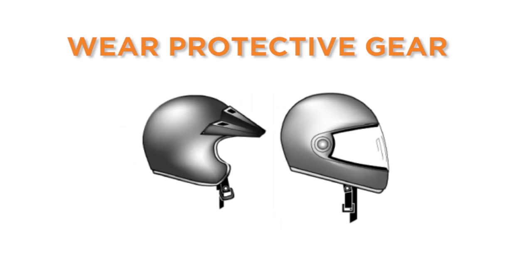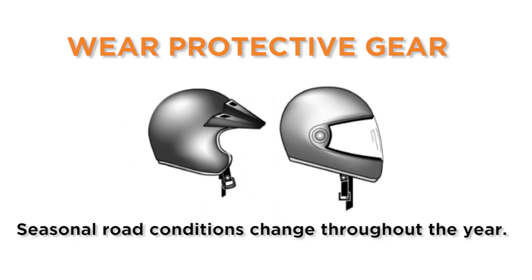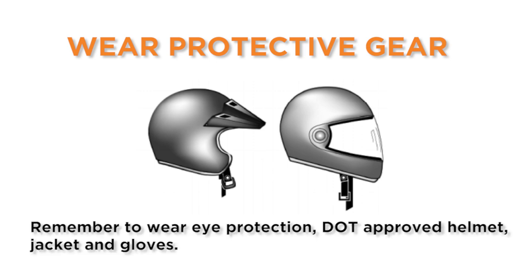Wear protective gear. Seasonal road conditions change throughout the year, and other vehicles can violate your right of way. Remember to wear eye protection and a DOT compliant helmet, jacket, and gloves. Full riding gear offers the best protection while on your motorcycle.